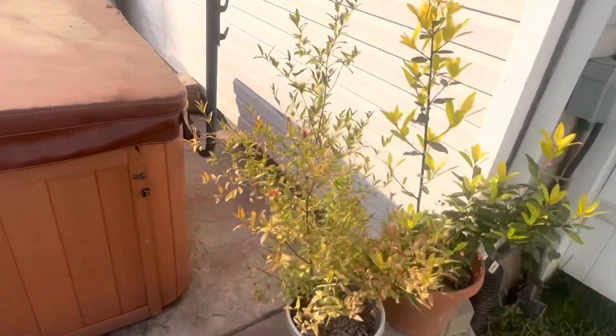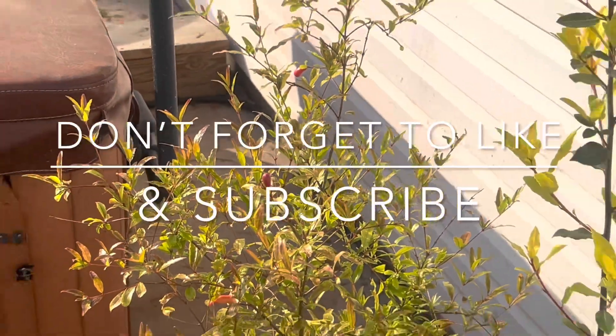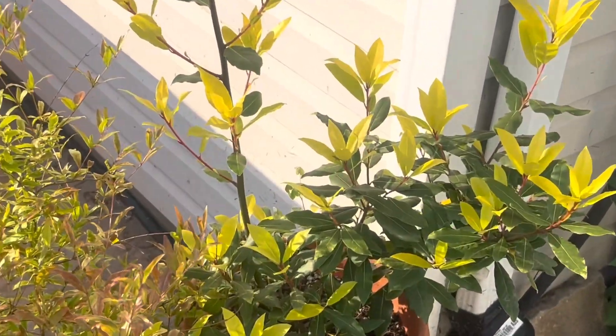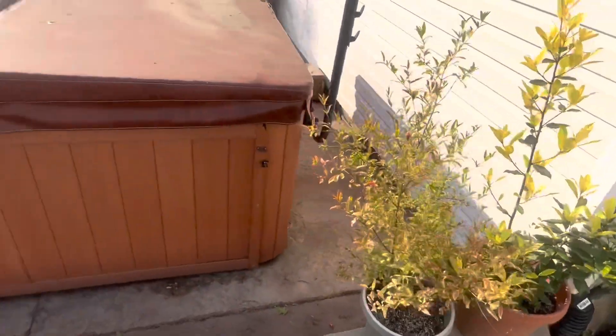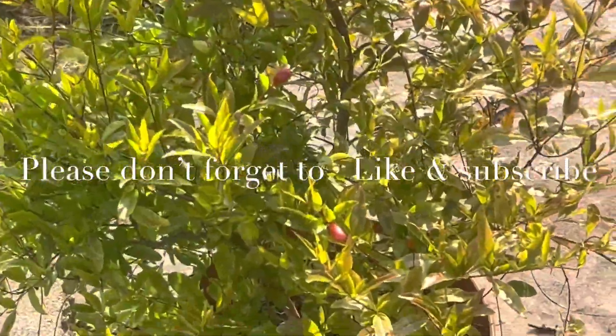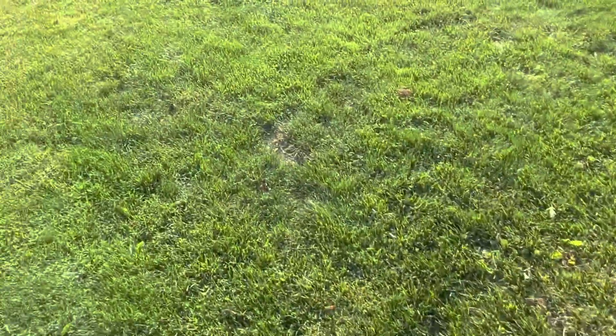These are my Dwarf pomegranates — you can see the flowers coming in. Sweet Magnolia Bay. And there are a few more Dwarf pomegranates over here as well.